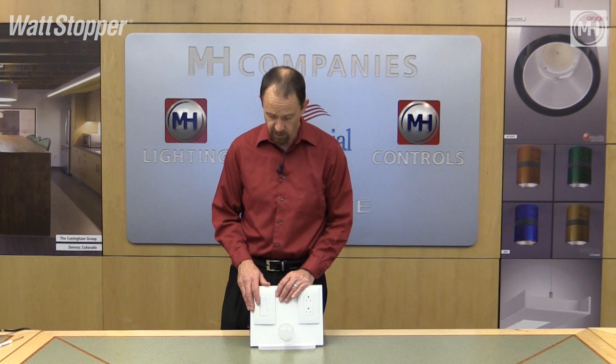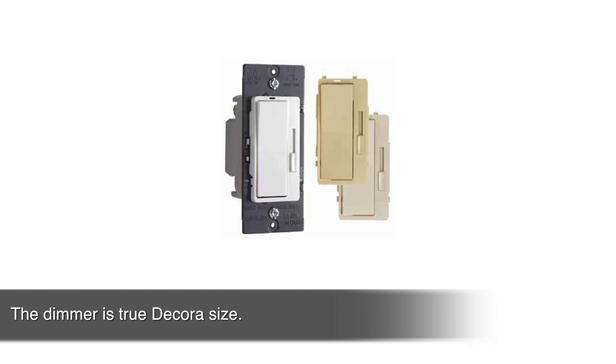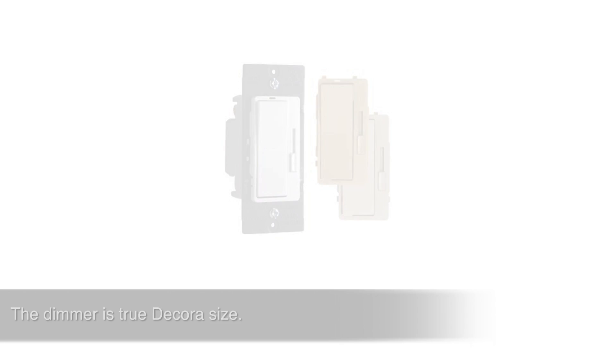To further make this dimmer universal, it can optionally be purchased with three different color faceplates right in the box — white, light almond, and ivory. Furthermore, the dimmer is a true Decora size so any other faceplate can be used as well.